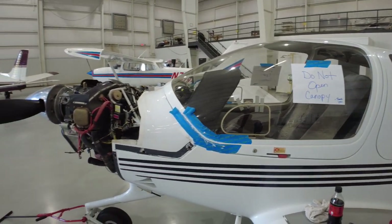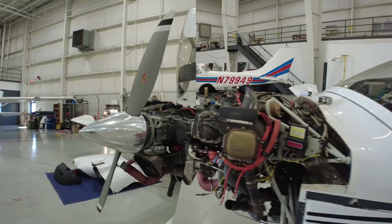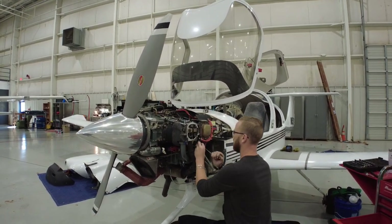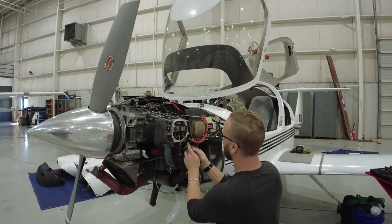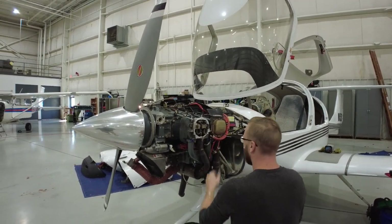I filmed the cylinder removal and thought it was pretty interesting, so I'm going to put that video right after this. We still have to take the other oil return line off. We didn't film yesterday when the ACE intern came in and pulled off the prop governor and the other things that had to come off to make this ready for the surgeon.